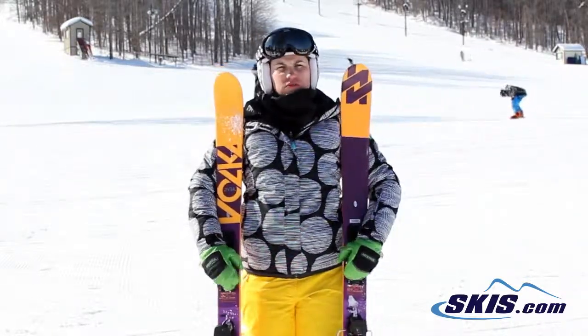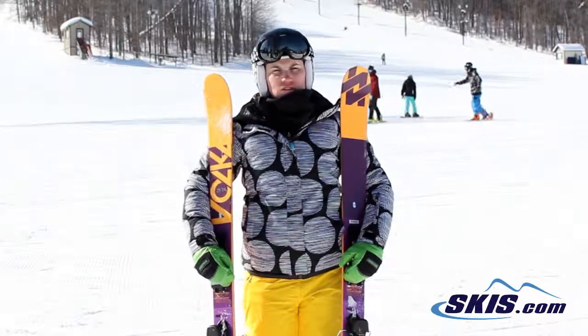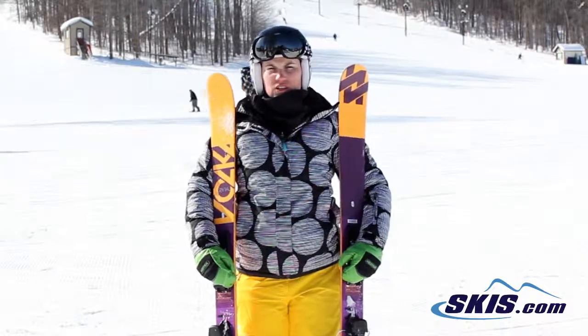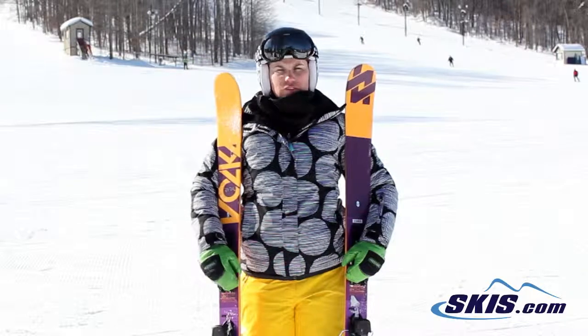It's really playful. You can take it in the park if you want to. It skis great as an all-mountain ski as well. It does just fine with skidded turns and actually holds a really nice edge for a carve turn as well.